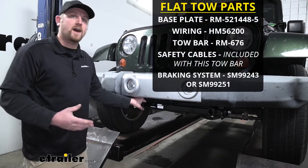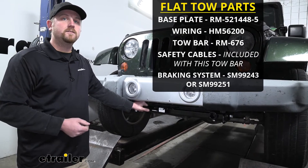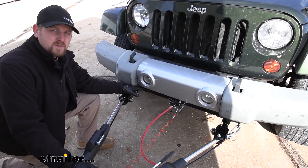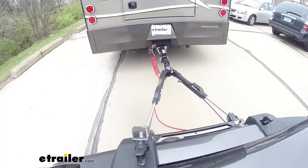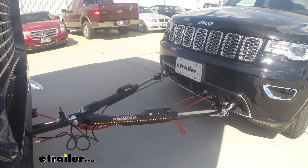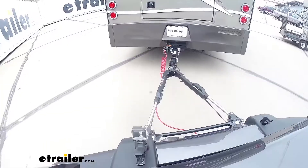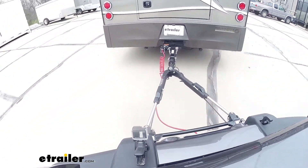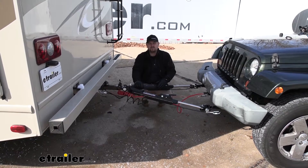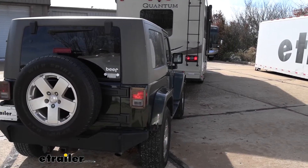The base plate is going to be one of five main components needed to flat tow your Jeep down the road. The other four are going to include wiring, a tow bar, safety cables, and a braking system. Our base plate is going to provide us with a solid connection point for our tow bar to attach to. The tow bar is going to come from our base plate and connect to our motorhome. Our safety cables are going to go from our motorhome to our base plate as a secondary backup device — if a catastrophic disconnect does happen, this will still keep our Jeep connected to our motorhome. And the wiring will transfer all of the motorhome's lighting signals from the back of the motorhome to the back of our Jeep.